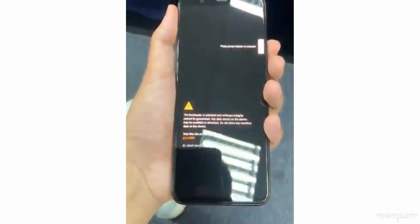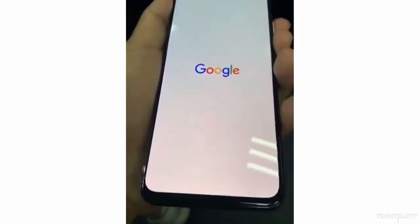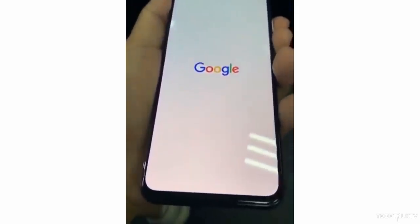The Pixel 4 will be launched in October, but Google has already revealed how it's named, how it's going to look from the back, and even some of the key highlight features. That however didn't stop leakers from leaking the Pixel 4 entirely, because today we have hands-on videos of both the Pixel 4 and Pixel 4 XL that show the handset from all angles. The first impression? It doesn't look as bad as I was expecting when we first saw the renders of this handset.